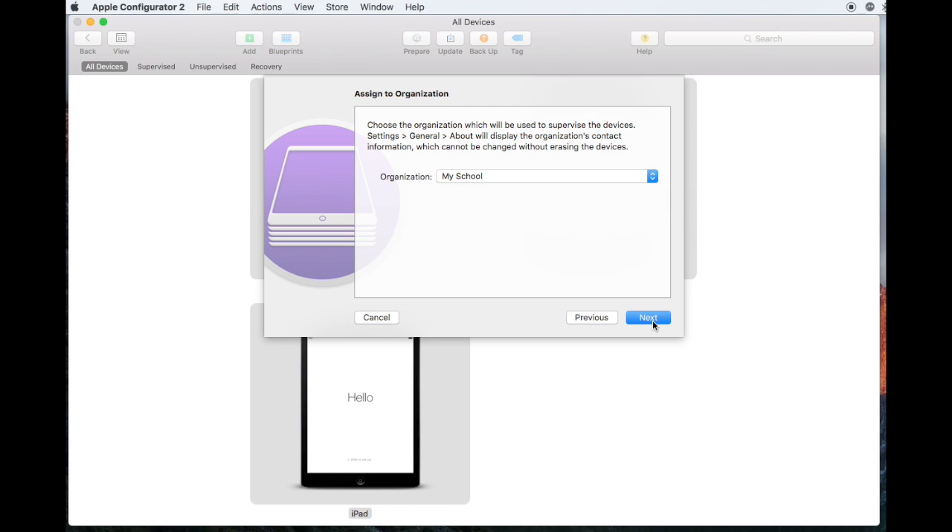Choose your organization name from the drop-down. If you haven't created one, it'll prompt you to add your details about your establishment. Then click Next.